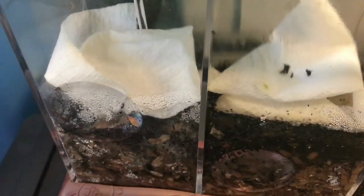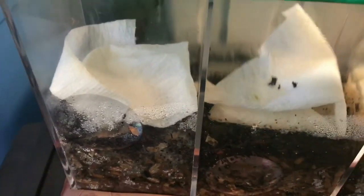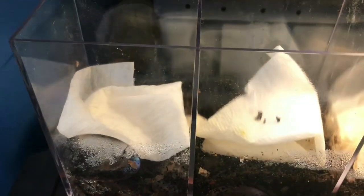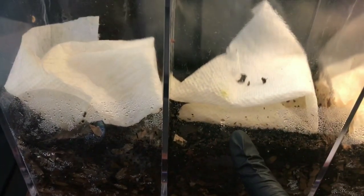So I wanted to see how these worms were getting along. On the left-hand side we had our European Nightcrawlers, then we had our Red Wigglers and our African Nightcrawlers.